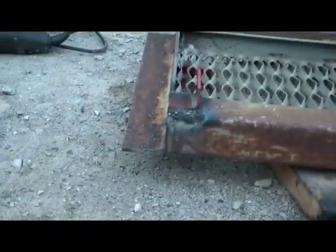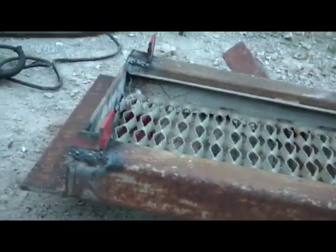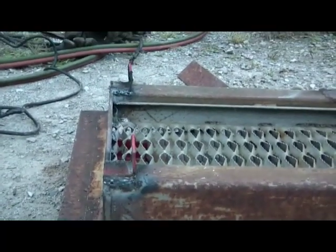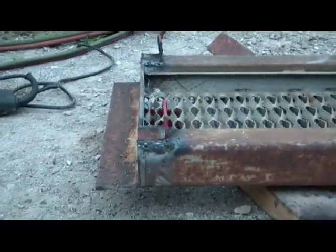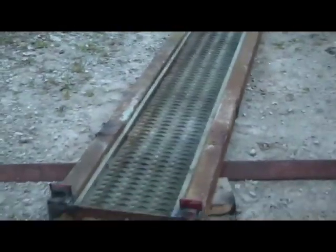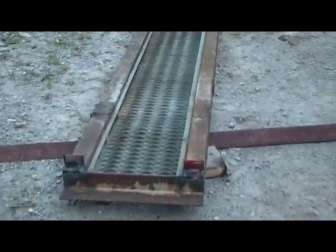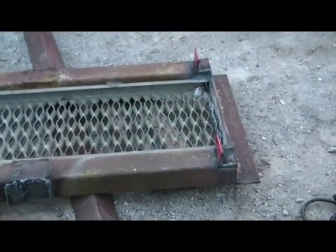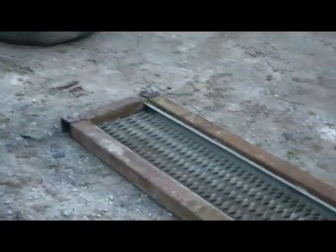I've just gotten the last piece welded on — this little piece of angle iron right at the very end. That'll lock the ramp onto the bar so it won't jostle itself loose when you're putting a car on there. Other than some grinding to get the other stuff cut off and cleaned up, that's a completed ramp. Let's go see what it looks like on the trailer.